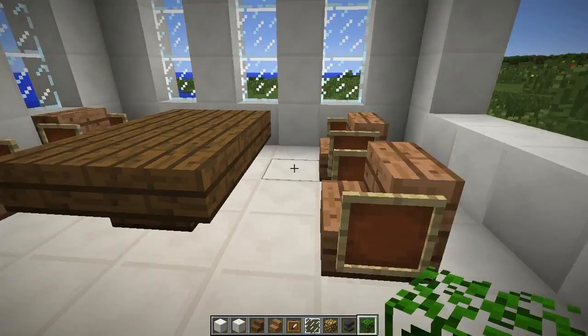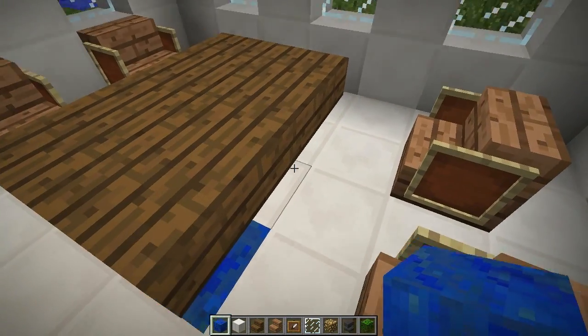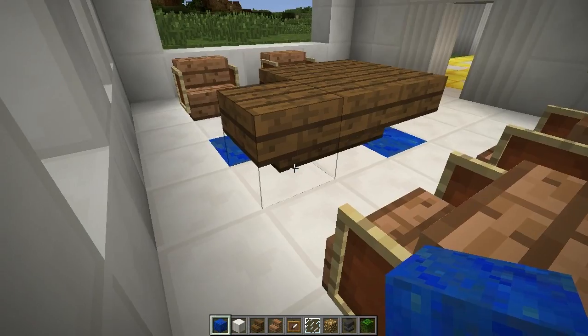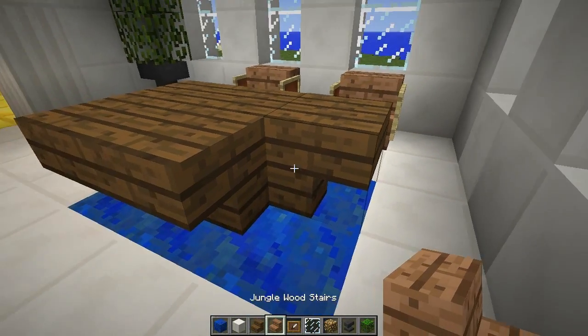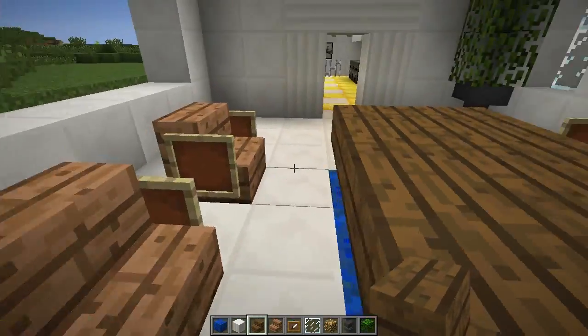Now we want some lapis lazuli — we're just going to replace the blocks underneath the table. There we go, and now we've got some nice blue flooring under the table. Looks good!